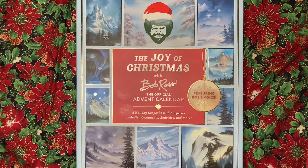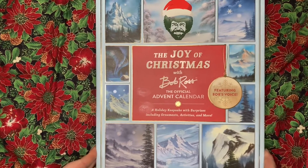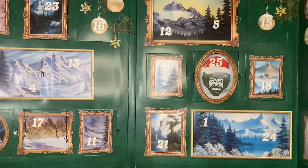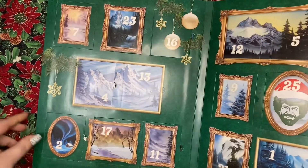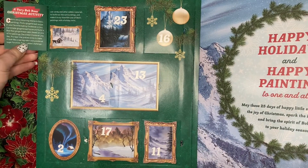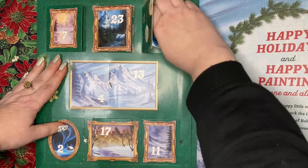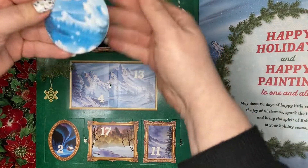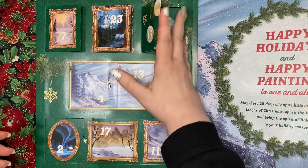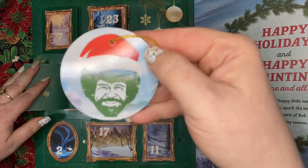Good morning everyone! We're going to go through and look at everything from each advent calendar. For Bob Ross, we got an activity, a wisdom for the day, and this beautiful item.